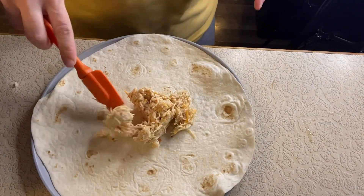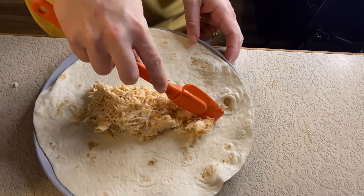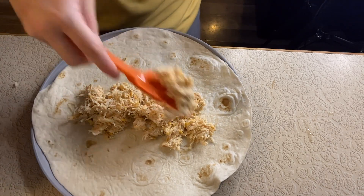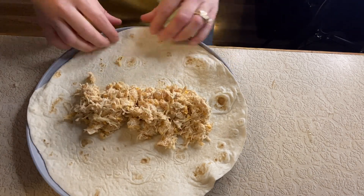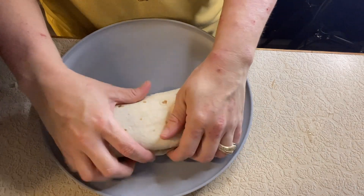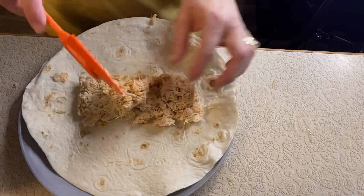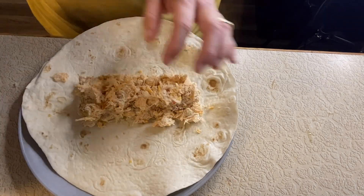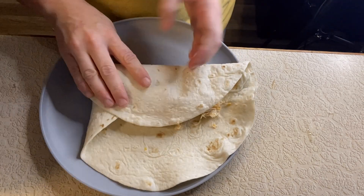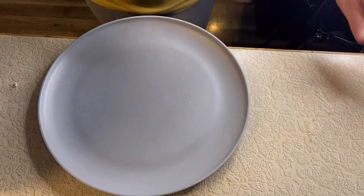I took tortilla shells — we only had burrito-size ones so I made them larger than normal, but you're supposed to use large tortilla shells. You put the mixture in the middle and then roll it, kind of like a burrito. I rolled mine more like a burrito taco, and you can stuff them and make them as big as possible.